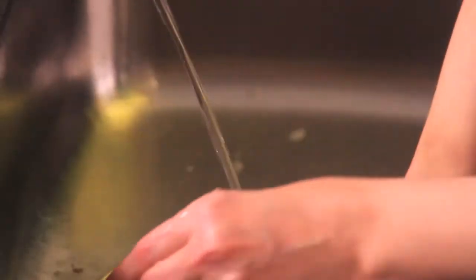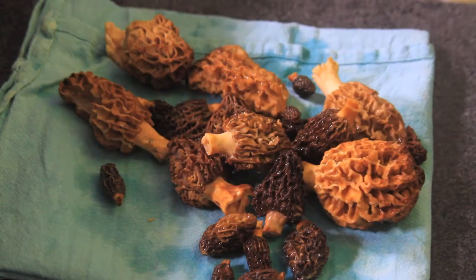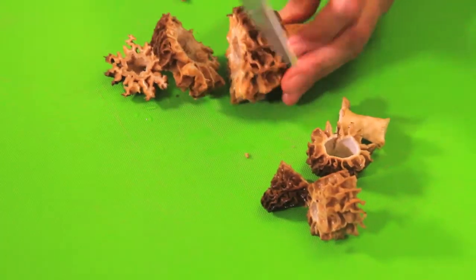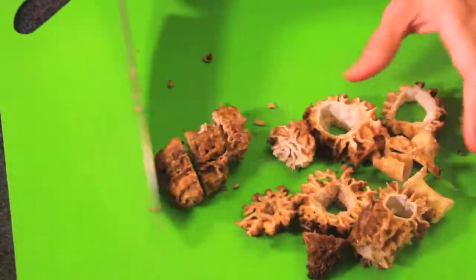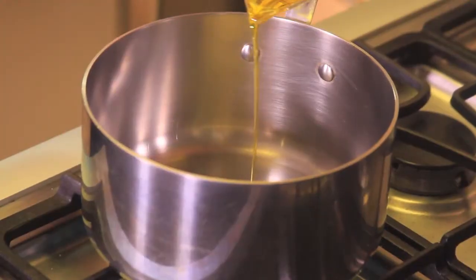First of all, we wash the fresh morels with abundant water to remove all the dirt. Put them in a clean cloth and dry the excess water. Cut the bigger morels in slices and leave the small ones intact.